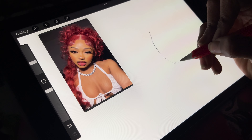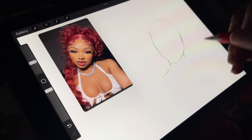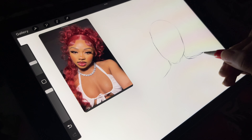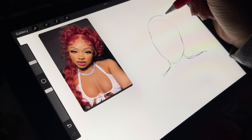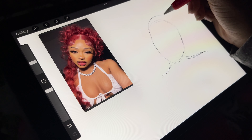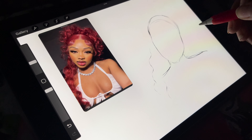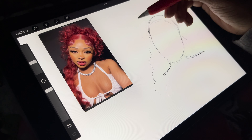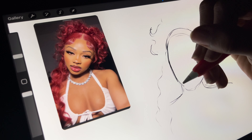Whenever I do referenced drawings I don't necessarily try to make it look exactly like the reference. I like to have a chill approach to it, because I usually find that if I become extra in my head — like the eyes need to be perfect, the nose needs to look just like the drawing — it ruins the fun process of the art for me.